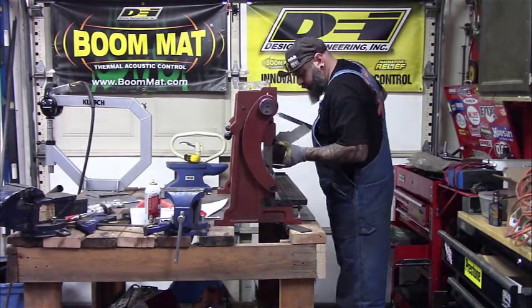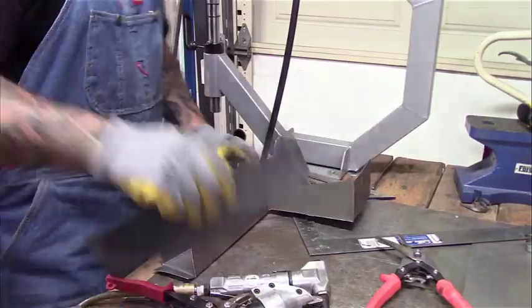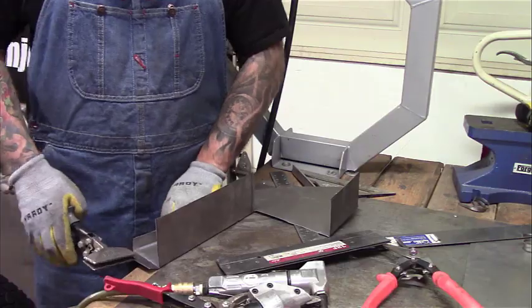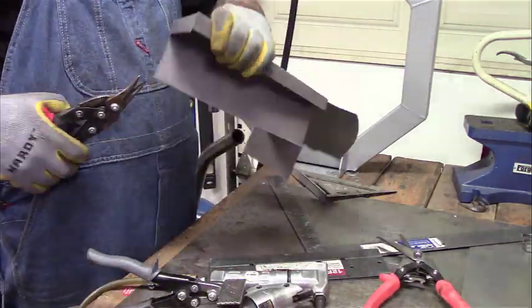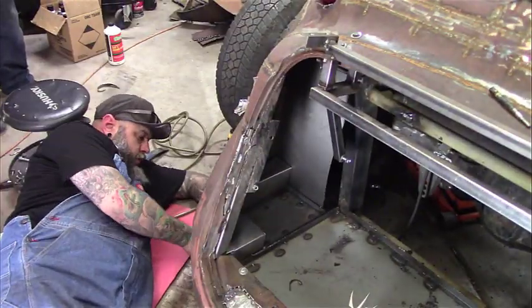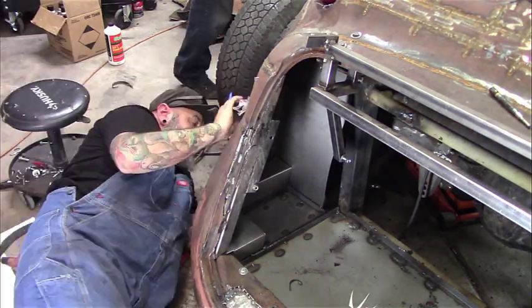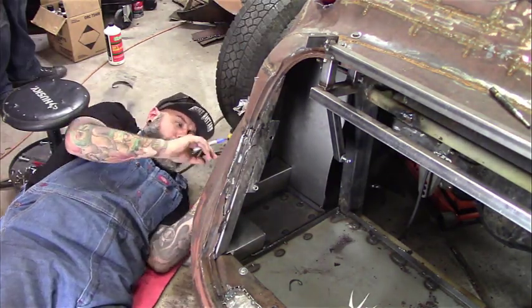Once it's all cut out, I'll start breaking the 90-degree turns on it, and then I'll fine-tune it with a handbrake and a seamer. The hard part is installing the piece - it's much easier to work with a piece of paper than a rigid piece of sheet metal.